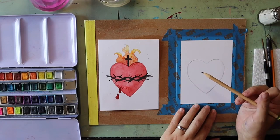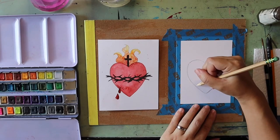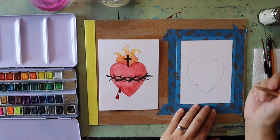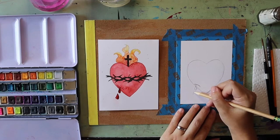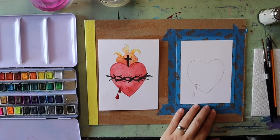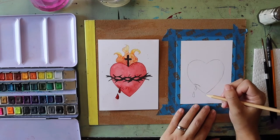Next we're going to put in our little drops of blood. I'm going to put in a curved line near the bottom of the heart, curved kind of like a frown. Then I'll add two drops of blood — each one is pointed at the top and curved at the bottom. You can make those as big or as small as you want, and do as many or as few as you'd like.